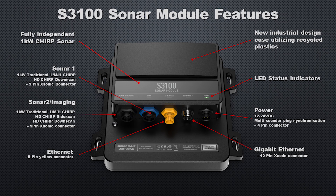The S3100 has two 1-kilowatt sonar channels that are fully independent of each other. Sonar 1 will give you 1-kilowatt traditional low, medium, or high-chirp and HD-chirp downscan — that has the 9-pin plug. Sonar port 2, which is also the imaging port, has the 9-pin plug as well, and adds HD-chirp side scan support.